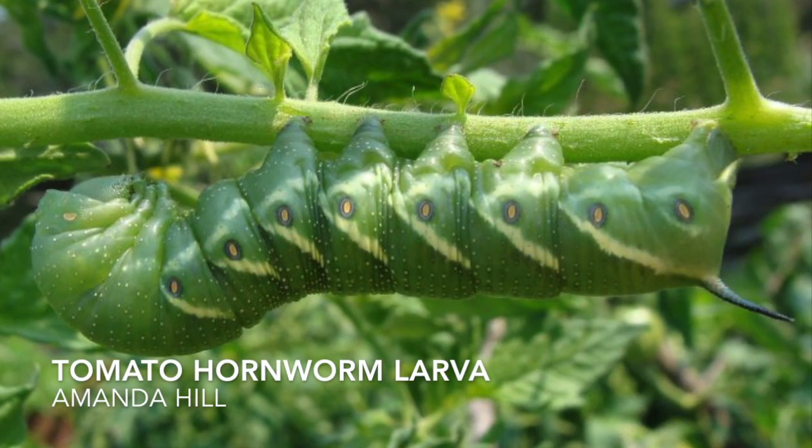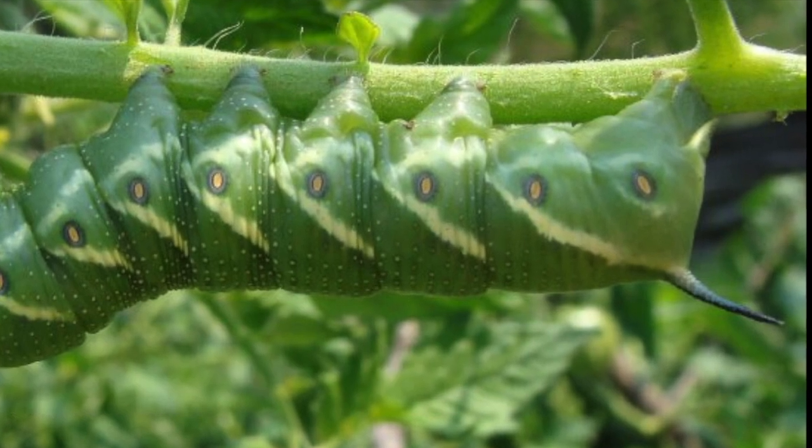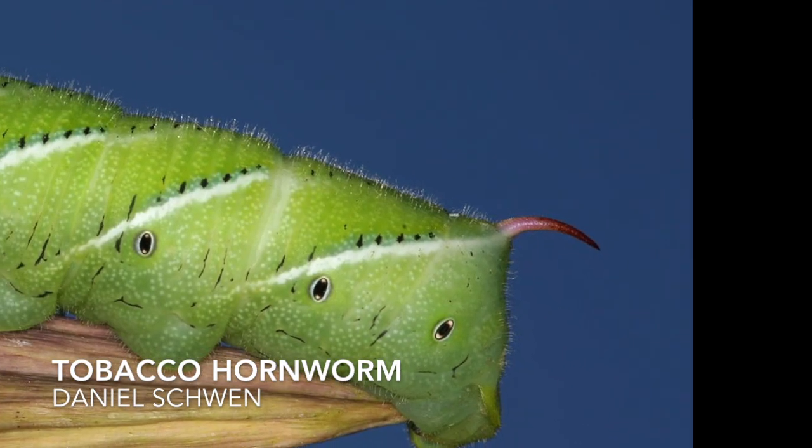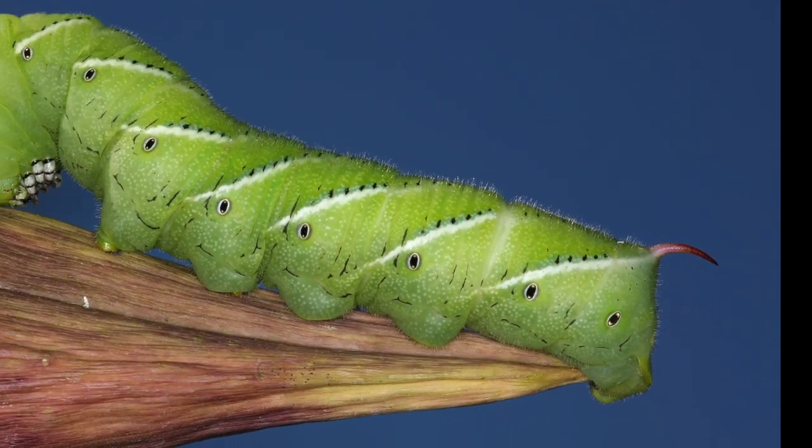Don't know how familiar you are with hornworms — if you grow tomatoes you're probably very familiar with them. We always call them tomato hornworms, but did you know there are actually two different species? There are tomato hornworms and there are also tobacco hornworms. They both look very similar, except the stripes of the tomato hornworm are outlined in green and they have a blue horn on their tail, whereas a tobacco hornworm has little black dots that outline the stripes and a red horn on its tail. These are the ones I find in my garden, so technically we don't have tomato hornworms — we have tobacco hornworms.